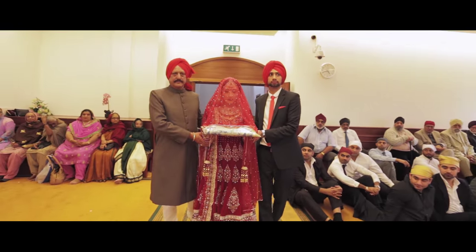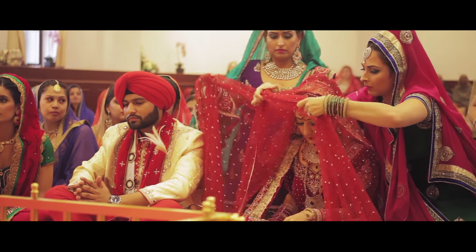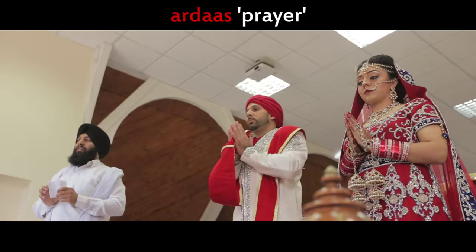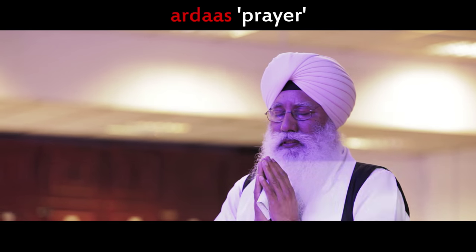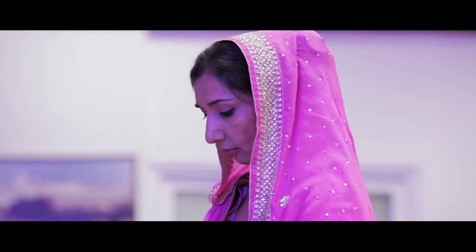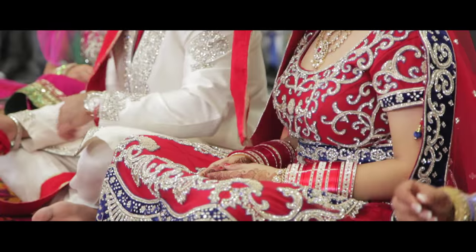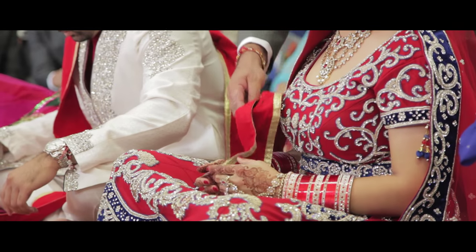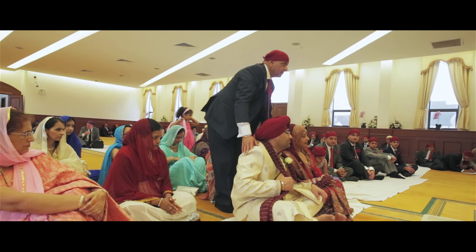The bride enters, bows her head and sits to the left of the groom. She may also offer a ramaala. The bride's sisters arrange themselves behind the bride. The bride, groom and both sets of parents stand up while the priest recites the Ardas for the success of the marriage. By having the parents stand, they are consenting to the marriage. During the palla ceremony, the bride's father approaches the bride, takes the left side of the palla and hands it over to the bride, signifying the joining of the couple and the transferring of duty and responsibility to the groom.